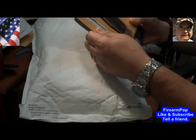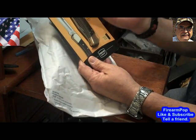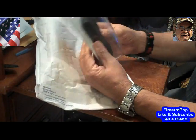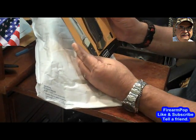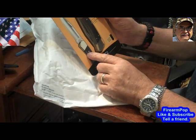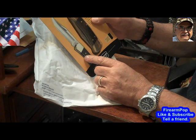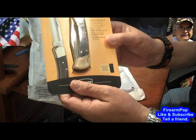And here it is — it is a Buck knife, and it is really a gorgeous knife. It's a man-sized knife, you can see that by the size of my hand. It comes with a case to wear it with. It's the 110 Folding Hunter — a classic and reliable hunting knife. It's made of 420HC stainless steel. It's just a beautiful knife; I hope the video does it justice.